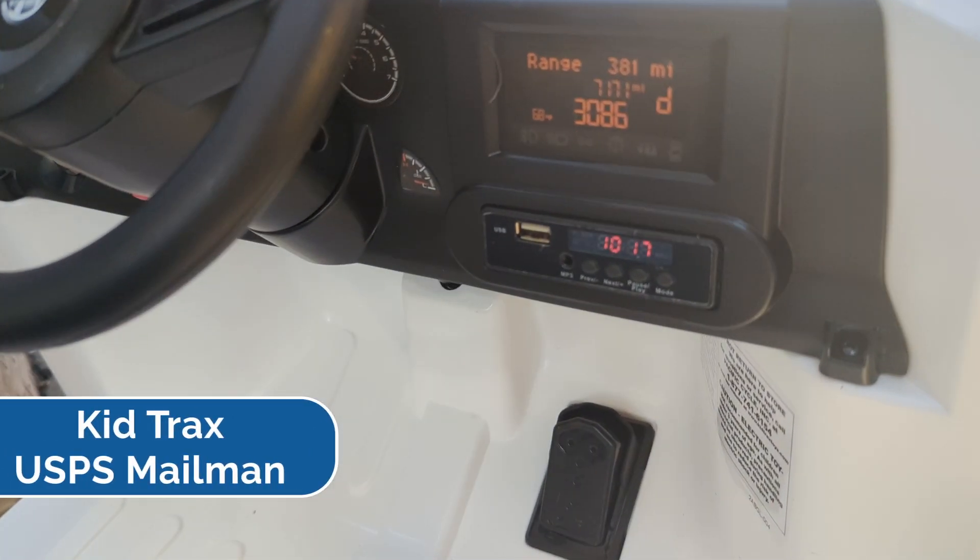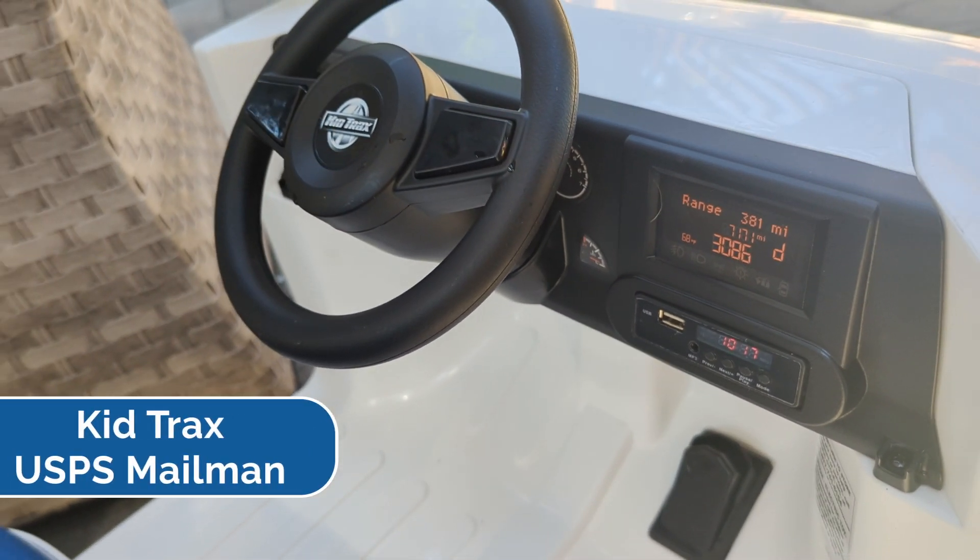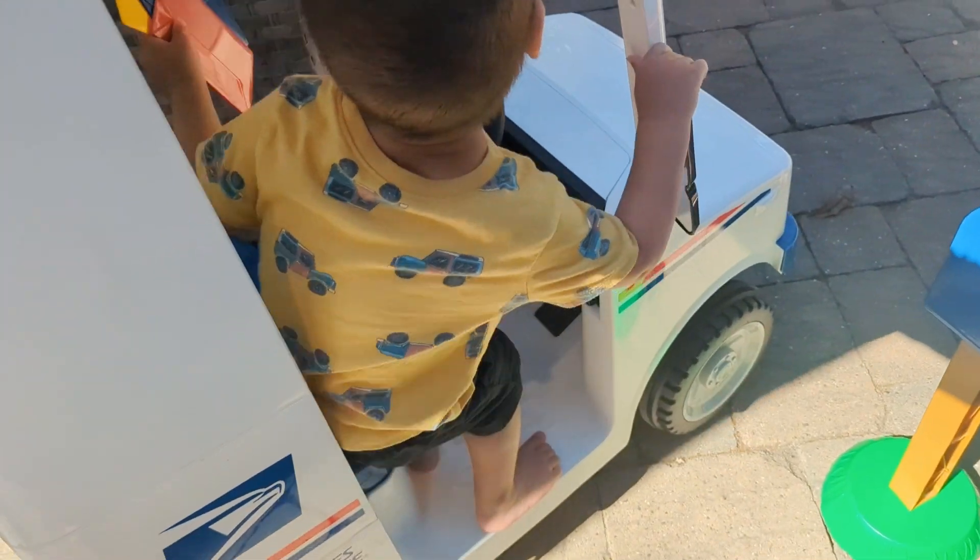Hey guys, CJ here. Today we're going to be talking about the Kids Trax USPS mail carrier. This is a 6 volt ride-on toy, and my kid is absolutely obsessed with it.